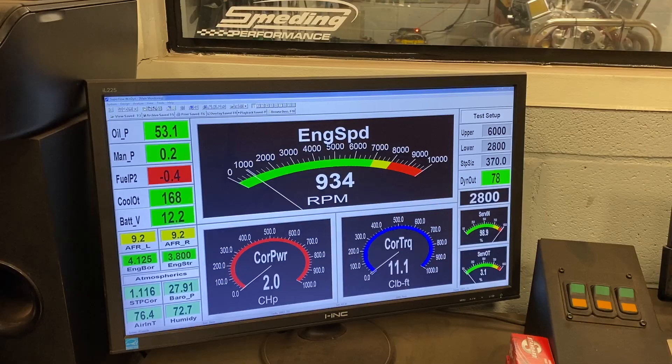Right now I have 34 degrees total timing in this engine. It does have a really efficient AFR cylinder head and it's a little more compression than we normally run — 10.5 to 1. Our normal 383s and 406s run 10 to 1. So we're going to start at 34. After the third pull, the motor will be about done breaking in the rings and making more power. We'll have a good baseline, then add some timing and really refine the combination. For this first pull, we're going to go from 2800 to 6,000 — should be a good starting point for the torque curve.